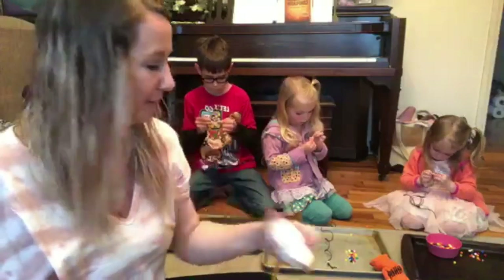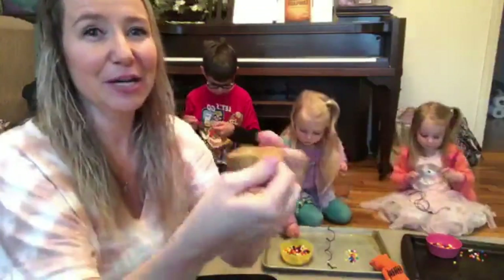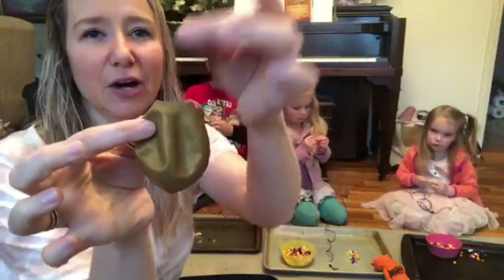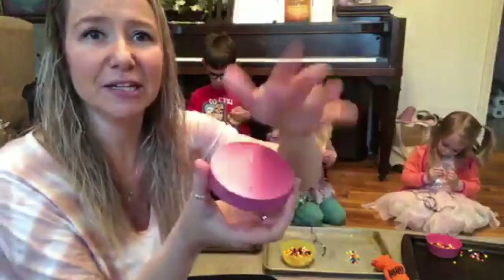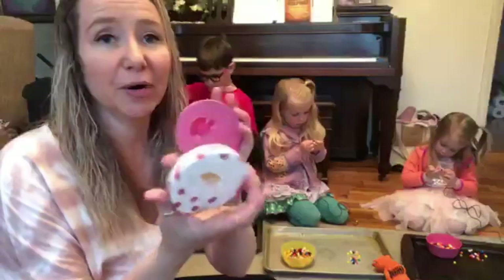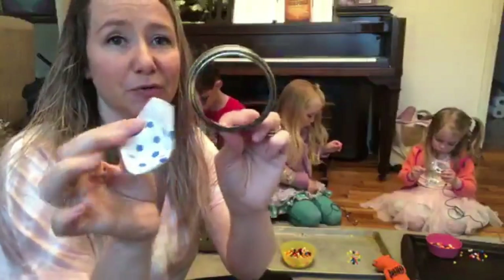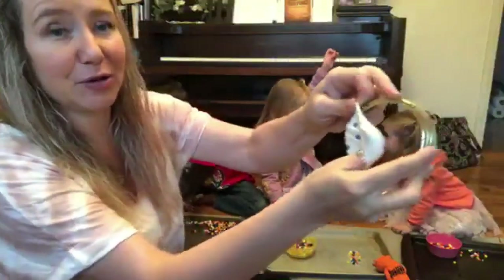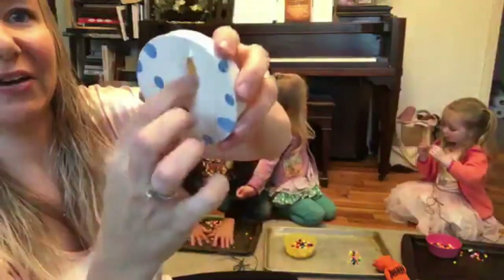I also covered some of them with balloons ahead of time because it's a slow process at first. You want to take your balloon and cut the neck off — that's what you stretch over the ring to make your drum. Once you get it on there it works pretty well and has a nice sound. I'll go ahead and stretch one of these balloons across so you can see.